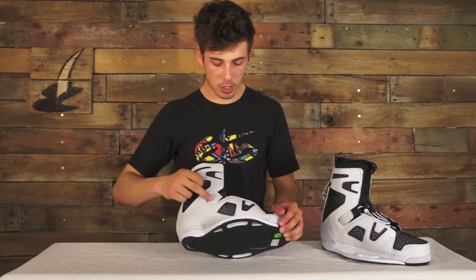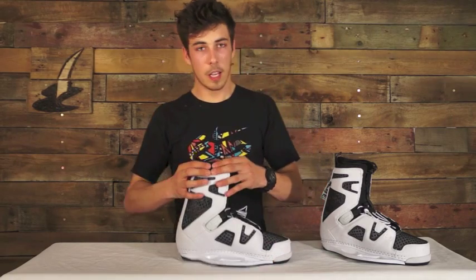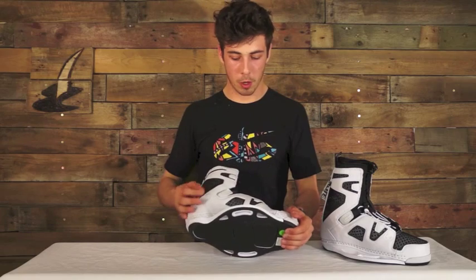Another thing this has got — it's got an articulated cuff to allow the boot to flex without distortion. It's also got a heat moldable liner, which is really good to give you a nice custom feel, and a low pro plate system.